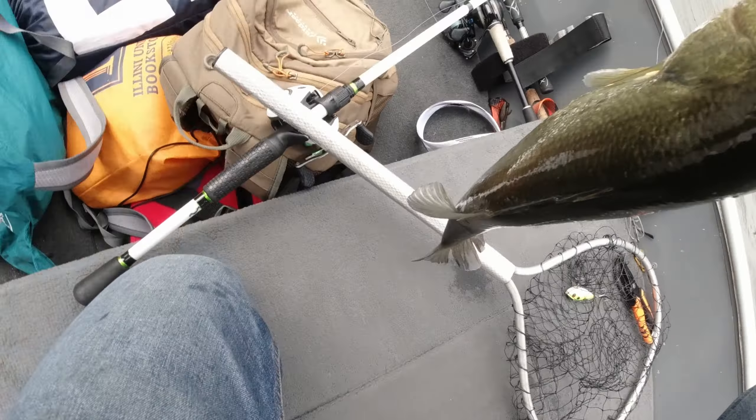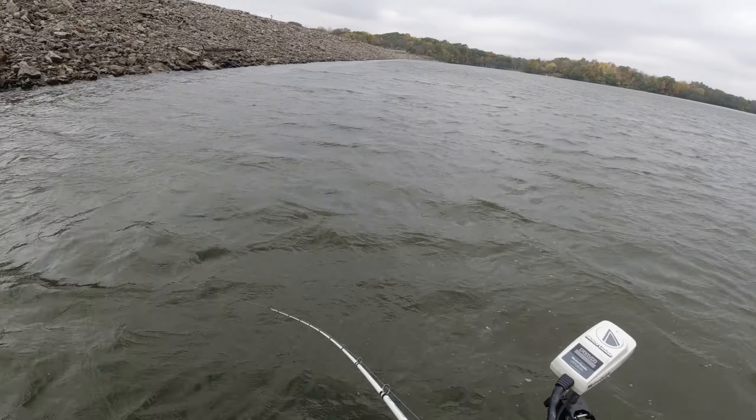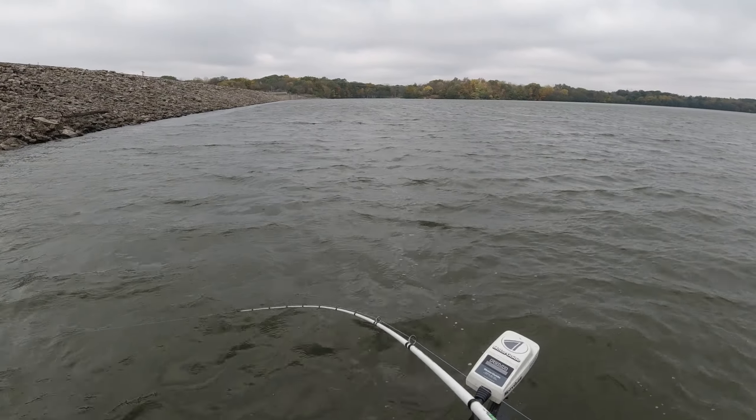That's usually a good choice in the morning because rocks hold heat, but we didn't really get anything up here. In a second I'm gonna fast forward to about three hours into the tournament when we moved down by the dam and started catching fish. Stick around for the rest of the video and consider subscribing if you enjoy. Thanks guys.